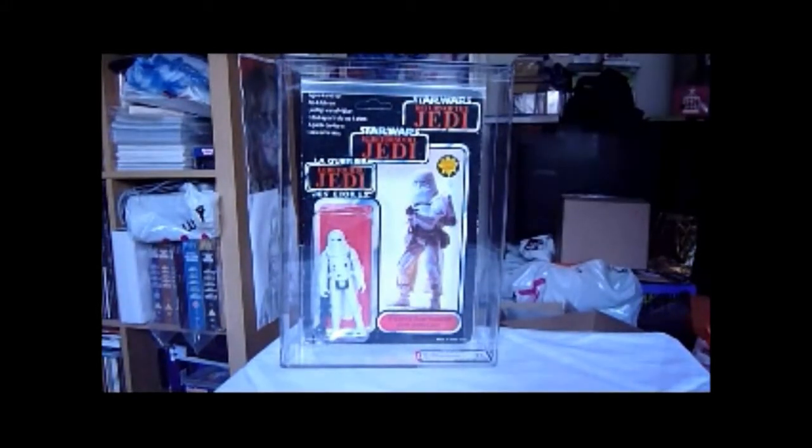Here we've got a Trilogo Snowtrooper. I've been after this figure for a long time — I've always wanted a Trilogo Snowtrooper. I've only ever had one other Snowtrooper and that's on a Palletoi card. I bought that back in '93, really cheap, for about 7 quid back in those days. Now you're going to pay a lot more.